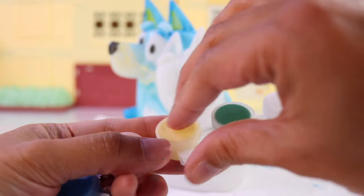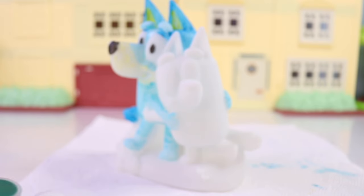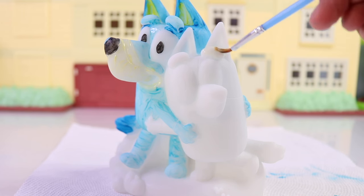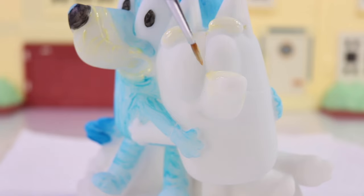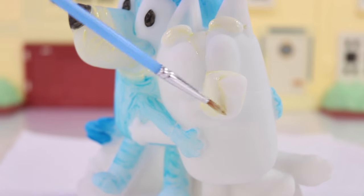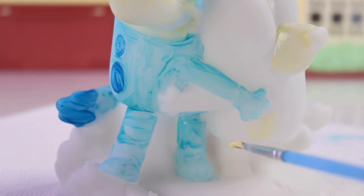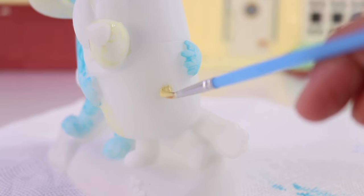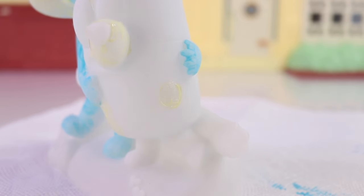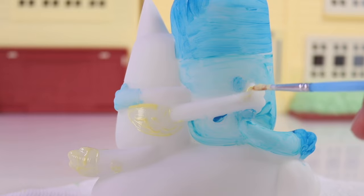For Bingo, let's go ahead and use that yellow color for her eyebrows. You can barely see it, but I promise you it's there. That same color will go all the way down to her nose, her belly, and we're going to use that for her spots, the tip of her tail, her hands, and finally her feet.